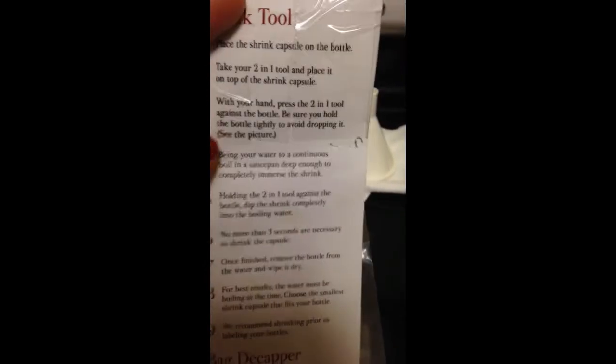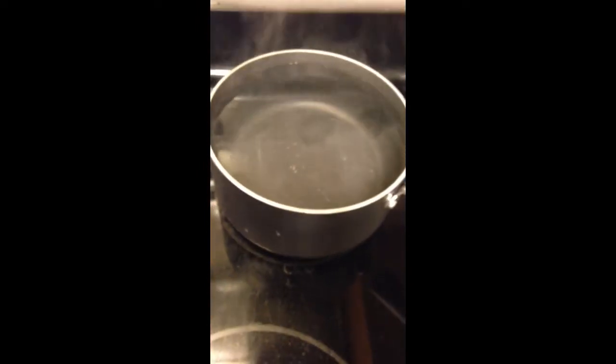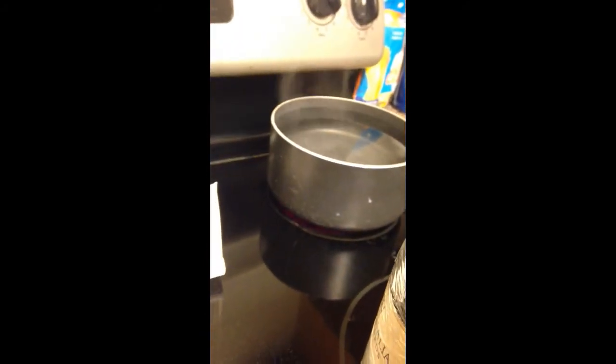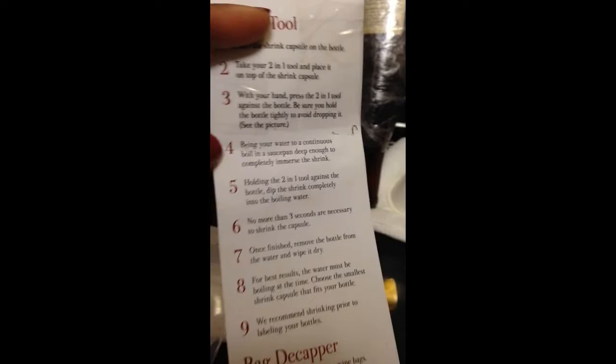It has directions on the back for the shrink tool. Step four says bring the water to a continuous boil — that's why that's been boiling. I let it boil down too much so I had to add more water, but it's not that big of a pan. So I'm going to shrink wrap this now.